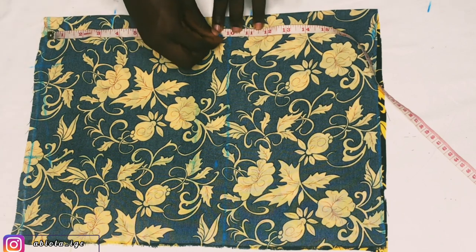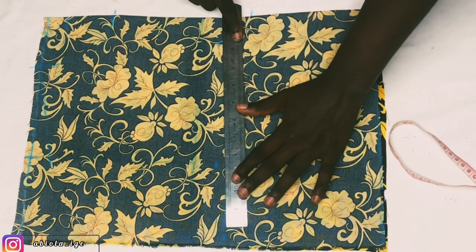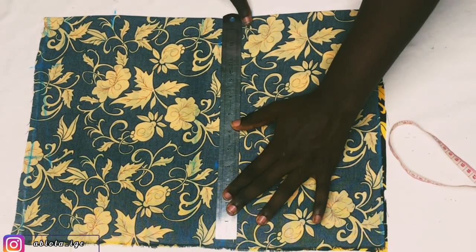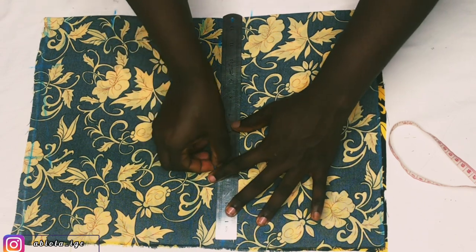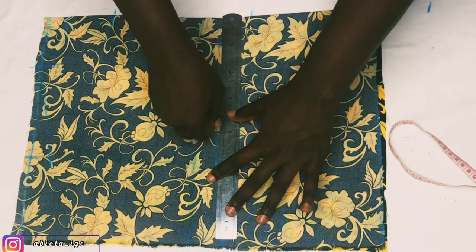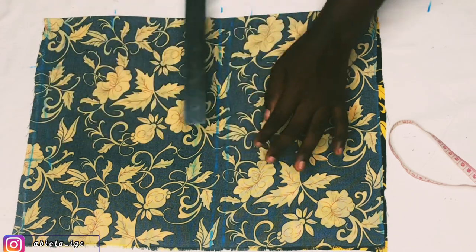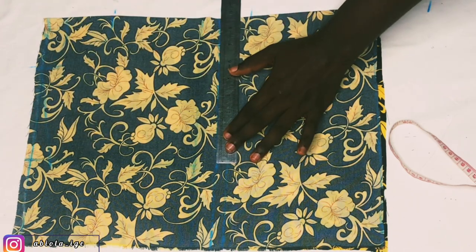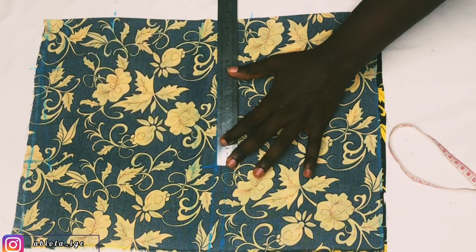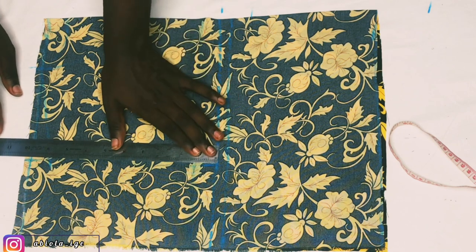From the neckline, because we came down from the shoulder by 1 inch, I'm going to mark 9.5 just to form a straight line. So 8.5 from the shoulder slant — I'll connect that, and that forms my armhole line or upper chest line. The next step is to confirm what I have on my shoulder line and mark the same thing on my armhole line — I have 8.5 — just to form a straight line. We're about to form our armhole curve.